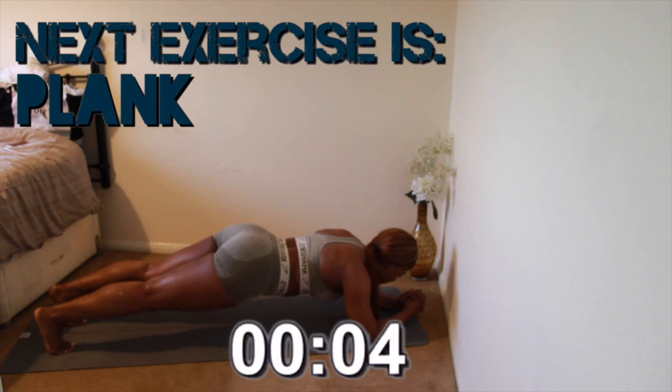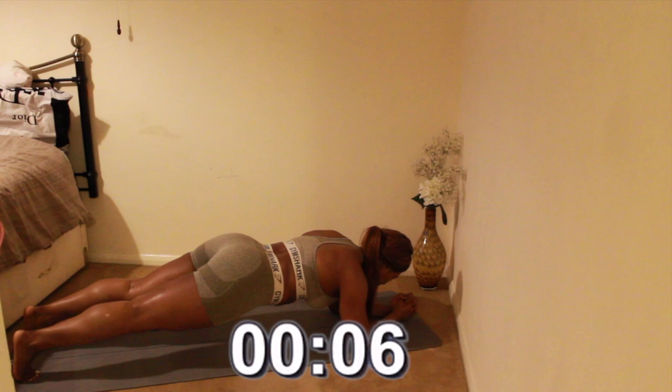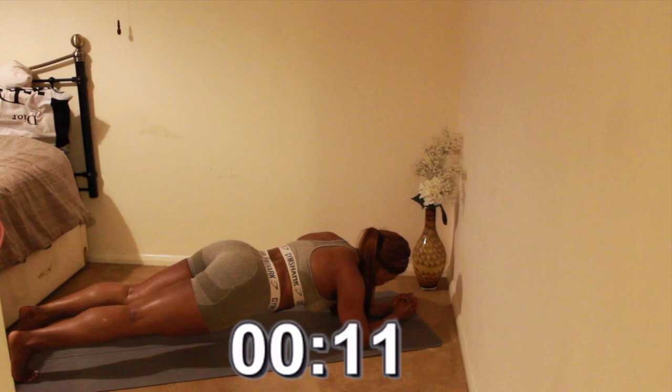To finish off, we have the plank. Really push yourself — make sure your glutes are down and make sure you're not swinging side to side. Engage that core. You only have 20 seconds left.